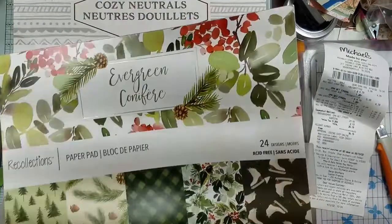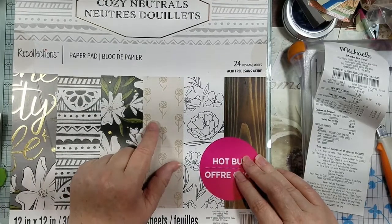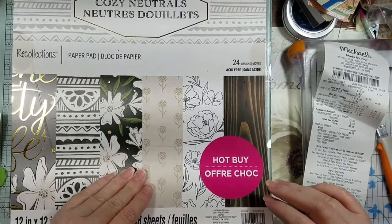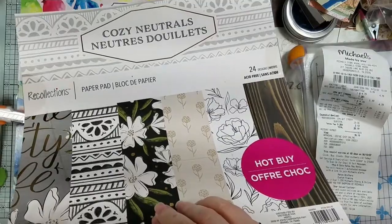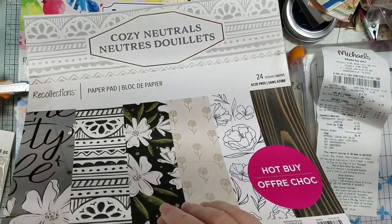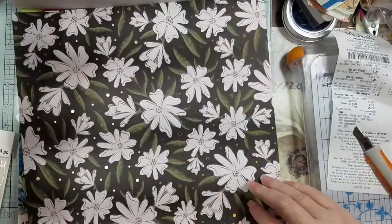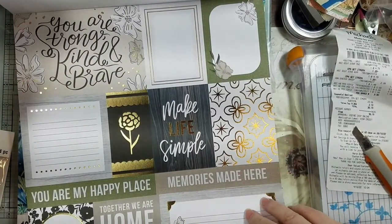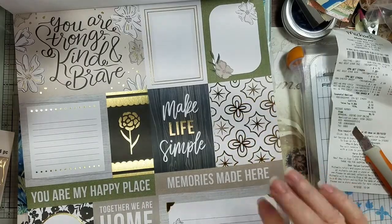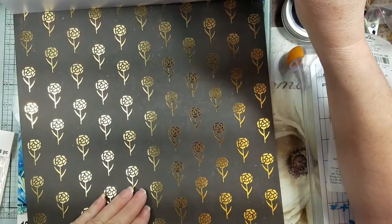Then I got this paper pad for neutrals — it was on sale for five dollars. It's medium-weight card stock and you get two pages of everything. I just thought this would be pretty for a neutral project. I have the prettiest quilted pillow sham that I found, all cream, and I want to use this paper because it'll go with it perfectly.